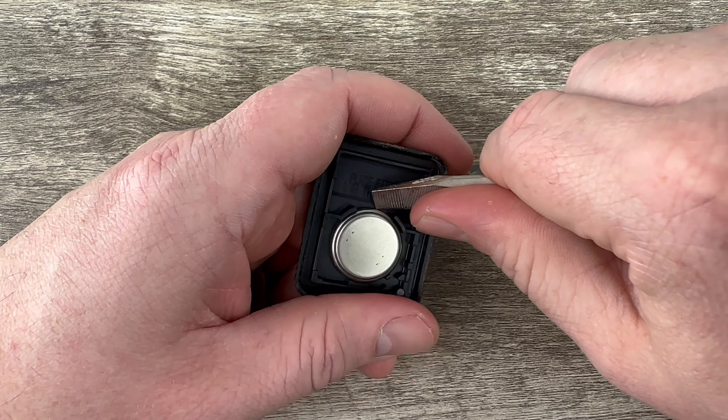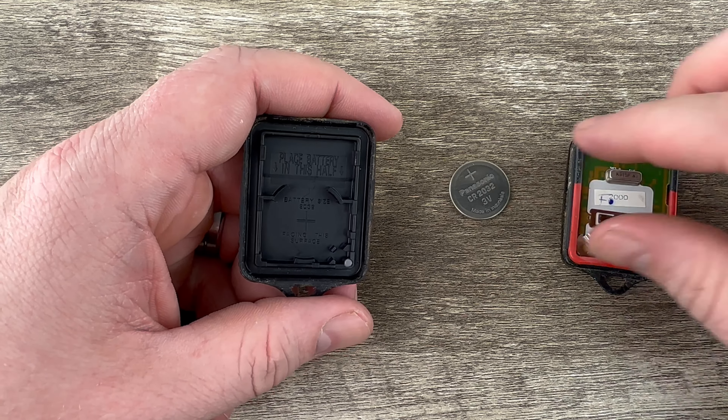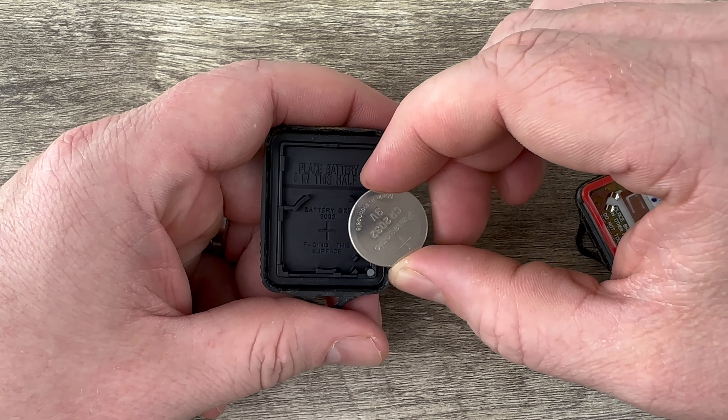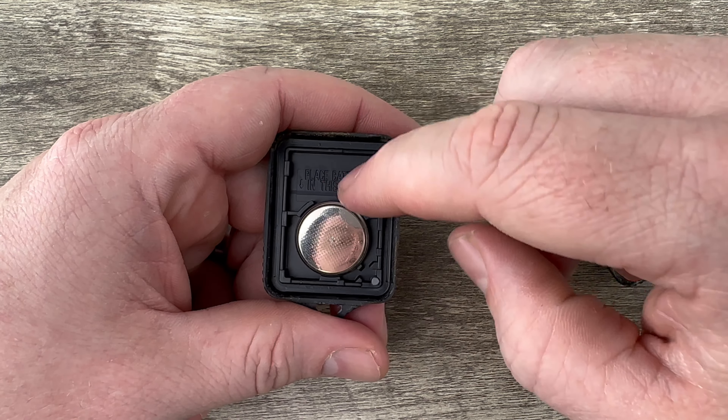You can use your screwdriver just to get under the edge of the battery and get it out of that little holder. We'll grab the new battery and we want to make sure that we're installing that with the plus side down like that — plus side goes down onto the case.